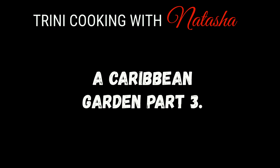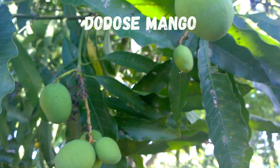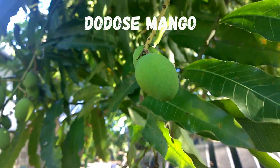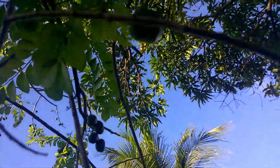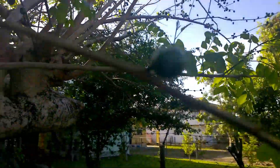Hi guys, in today's video I'm going to share with you all part 3 of a Caribbean garden. One of the most important things in a garden is a mango tree — I'm not sure what type of mango these are but they're really sweet. Here we have the governor plum, also known as red coat.